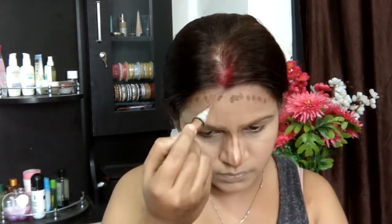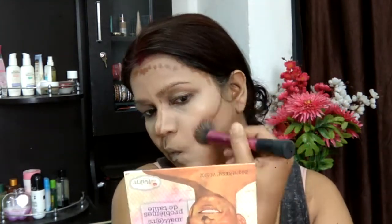Going ahead with the LA Girl Pro HD Concealer in the shade Coco, I'm contouring the perimeters of my face. Taking my Real Techniques buffing brush and buffing the darker shade. It looks a little odd right now but it'll fall into place once blended with the Miracle Sponge. Contouring needs to be blended really naturally, so I'm going ahead and cleaning up the edges of my contour as well.